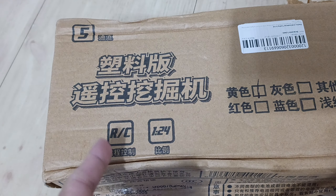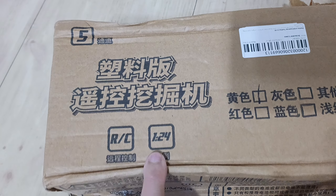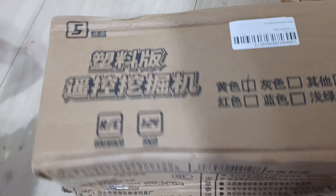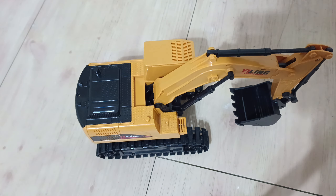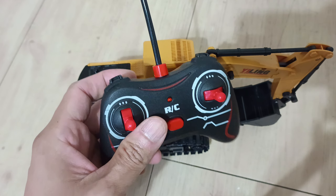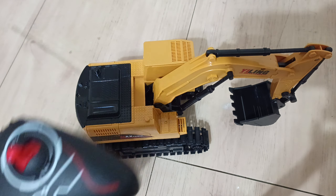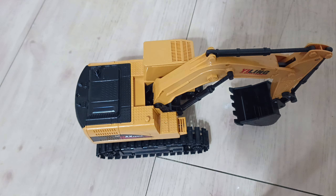It's classified under the RC mobile stuff and it's a 1-in-24th scale digger. I haven't actually plugged in the battery yet on the device itself. I have put in the batteries for the remote control. This is the remote control — I have not used it myself so I don't know exactly what it does.